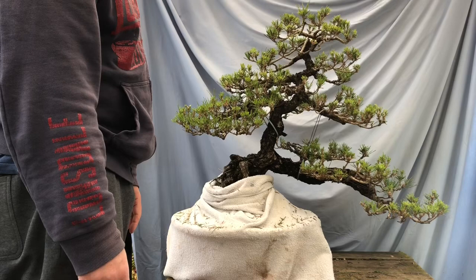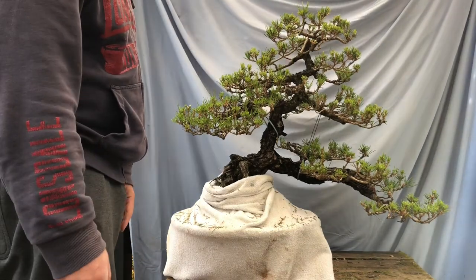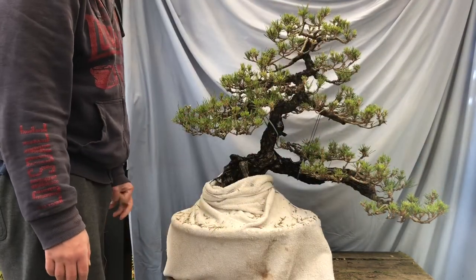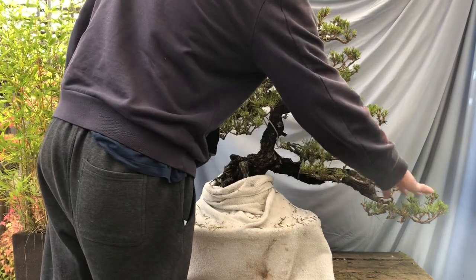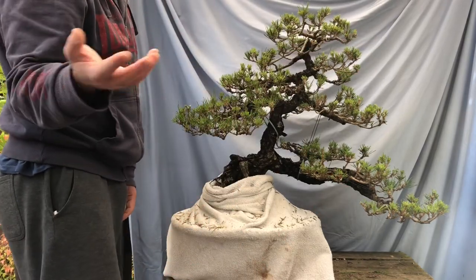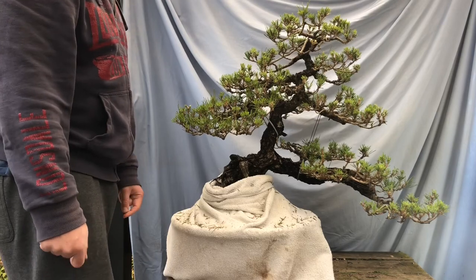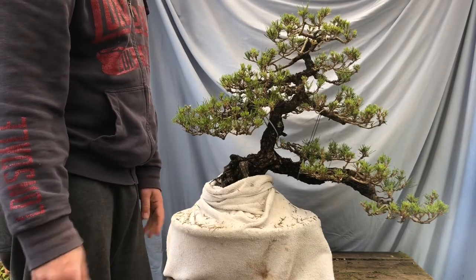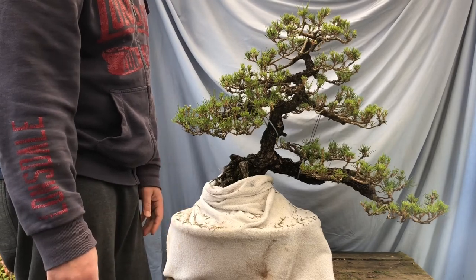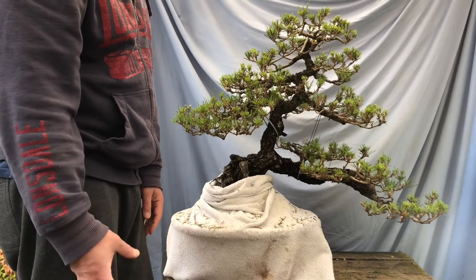One thing I did is start to remove some of the jins on this tree. I've decided I don't want jins on this black pine. There was a really big jin out here that was previously the main line of the trunk - I've taken that out. I'll make sure I position a branch to fill that area. I noticed there's one more jin here which I'll remove. I don't want jins on this black pine because it's such a good tree and so full of foliage it doesn't need them.